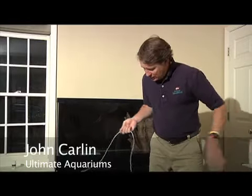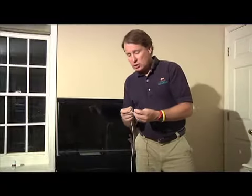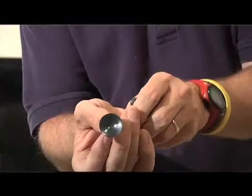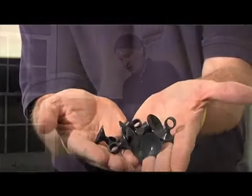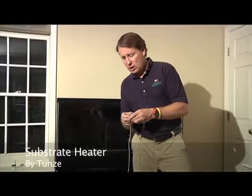One of the things that Tunzy gives you in order to make that possible are suction cups. So I'm going to string a bunch of these on there, and as I place this in the tank, we'll be able to use the suction cups to keep it in place underneath the substrate.